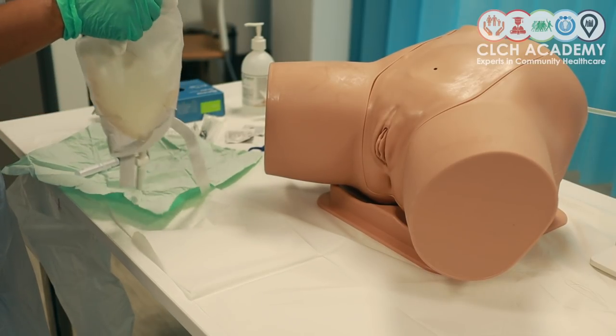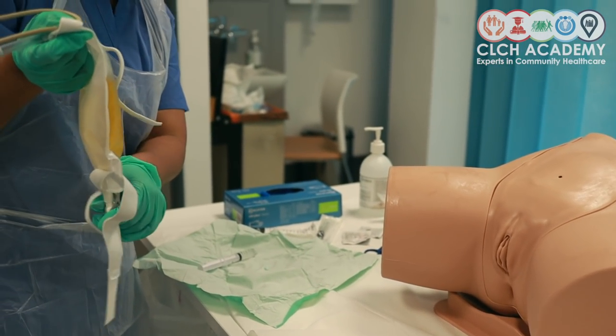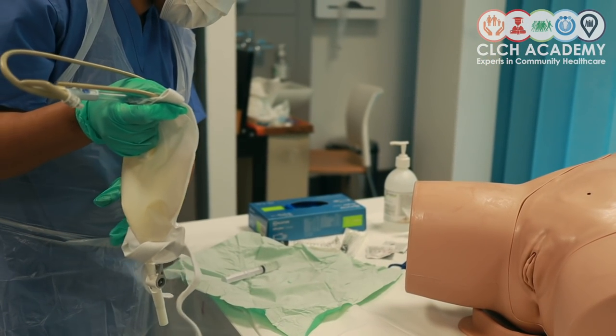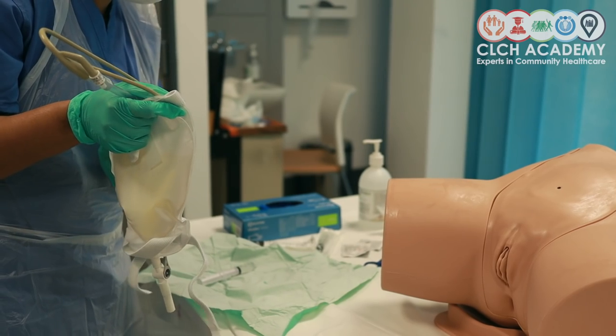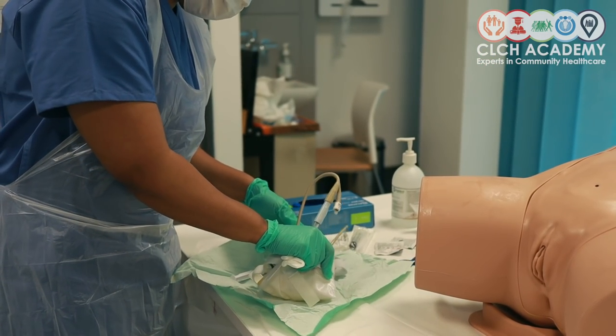Any urine that I would be emptying, I would record. So obviously you would empty that from the urine bag, record the amount of urine you're getting out of the catheter, and then I can dispose of the remnants in clinical waste.